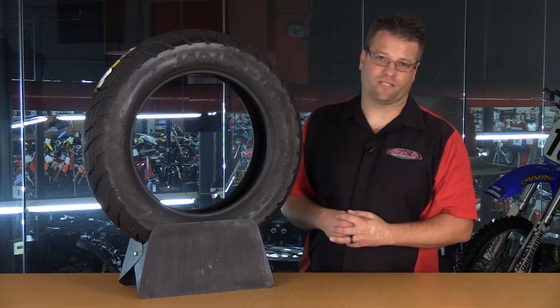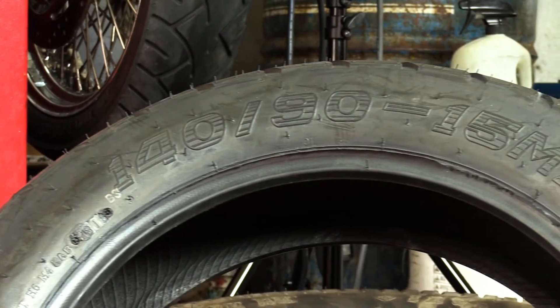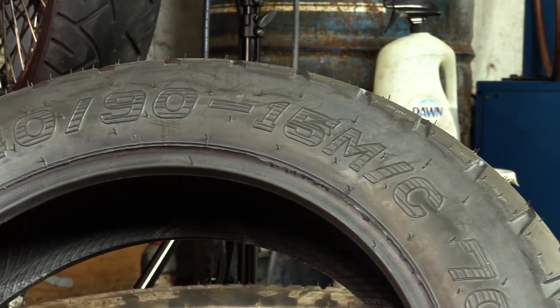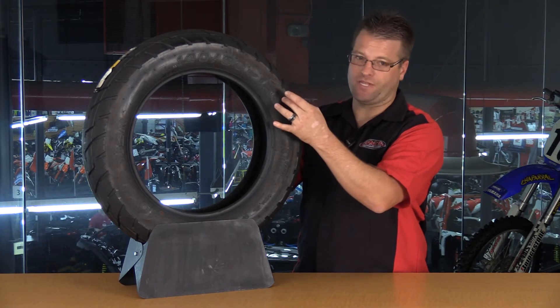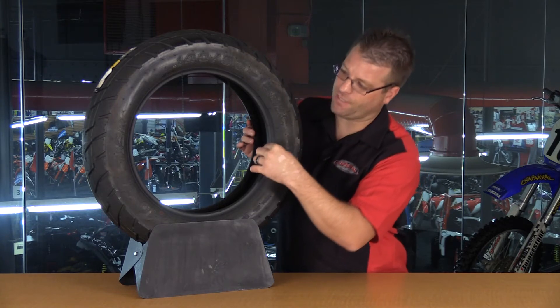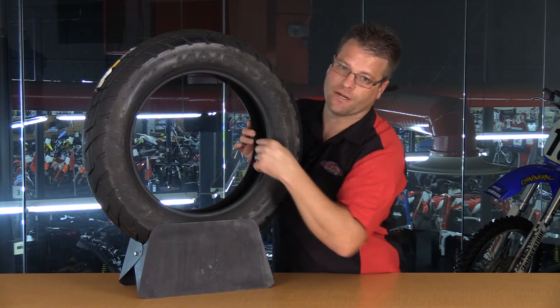The all-important number is going to be the tire size. In this case, it's a 140-90-15. What that means is it's 140 millimeters wide or across. It's then 90% of that total number in height, and 15 inches is going to be the diameter of the wheel.